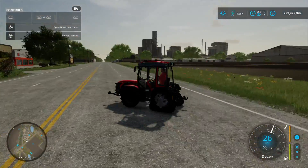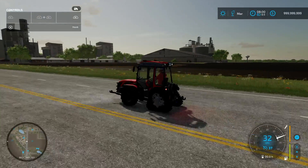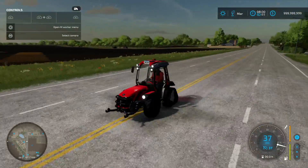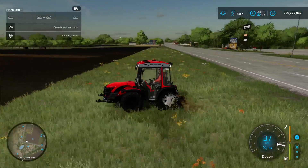Top speed: 37 km/h. The lights are working — not much, but there we are. Looks nice.